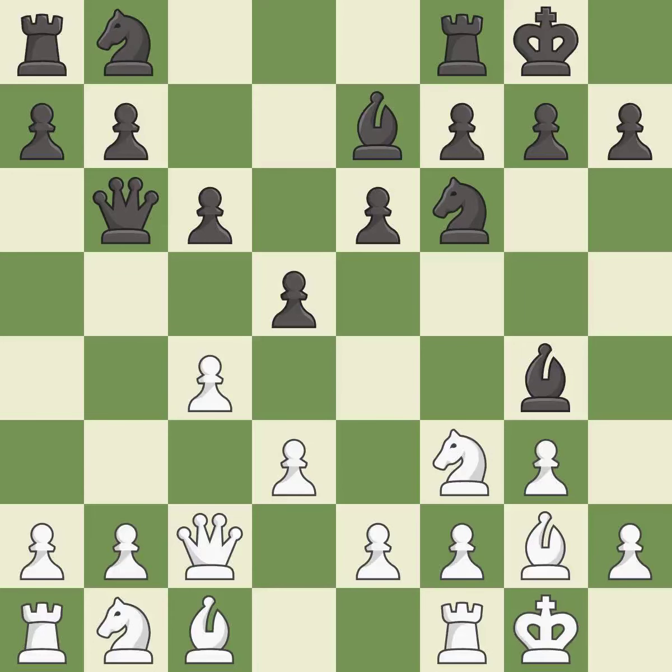Castling develops a rook while also moving the king to safety. Castling to the same side of the board as the opponent tends to lead to less sharp positions as compared with opposite-side castling — it is excellent. This ignores an opportunity to kick a bishop — it is an inaccuracy.